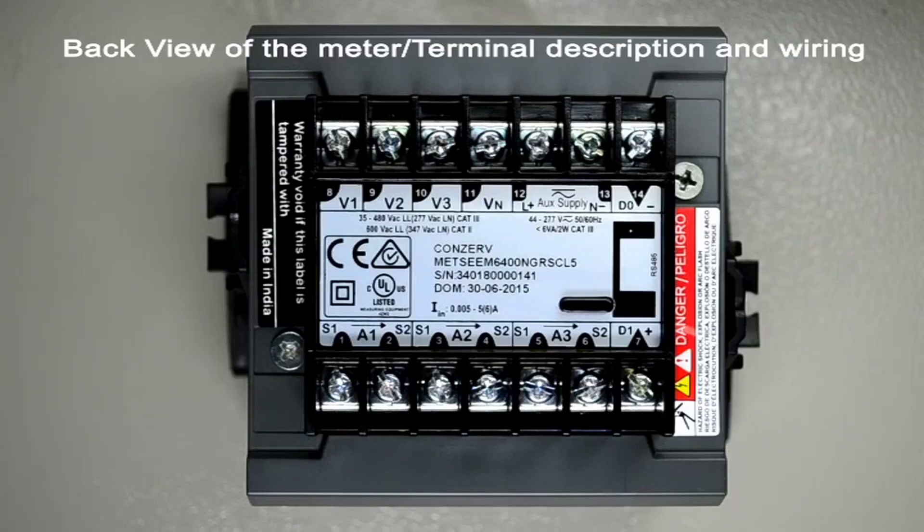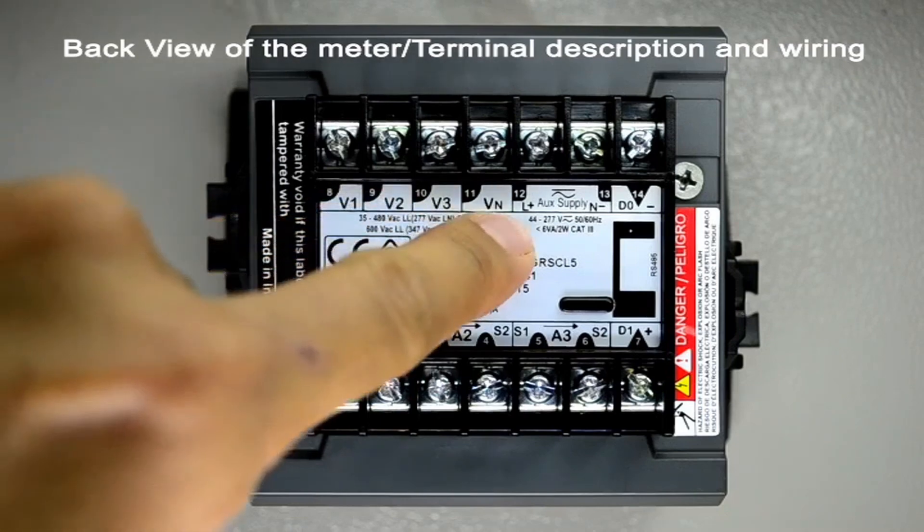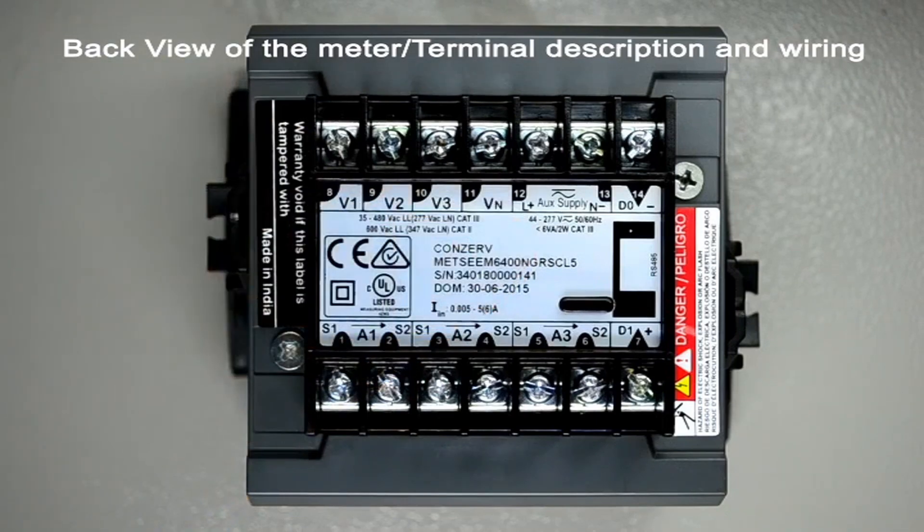View of the meter showing the terminals for connection. V1, V2, V3, and VN indicate the voltage terminals. For category 3 systems, voltages of up to 480 volts line to line can be directly connected to these terminals.